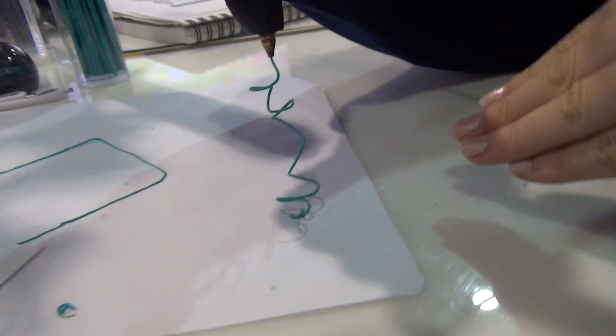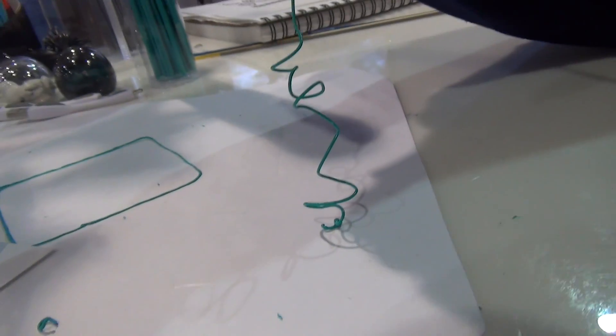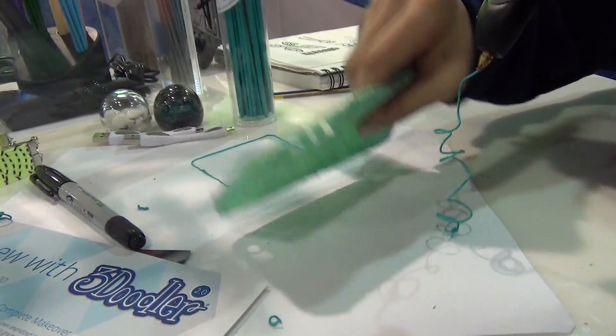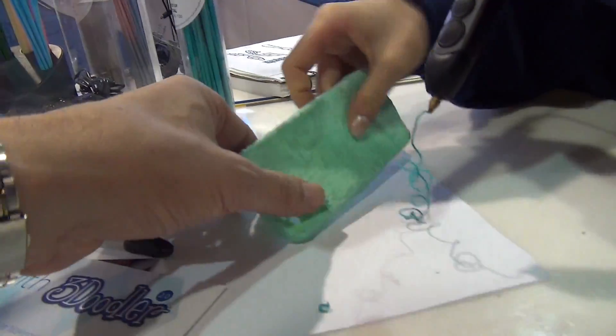And what kind of plastic is that? So this one, the one that I'm using right now is ABS. We also have PLA and our flexi plastic, which is this one. You can see that it's fully flexible.